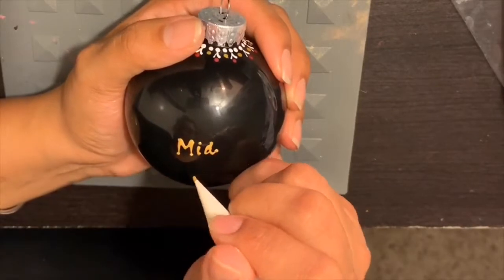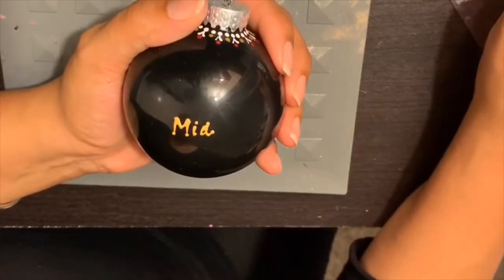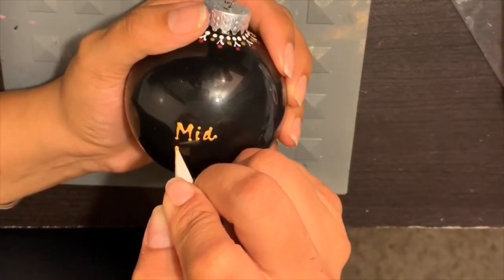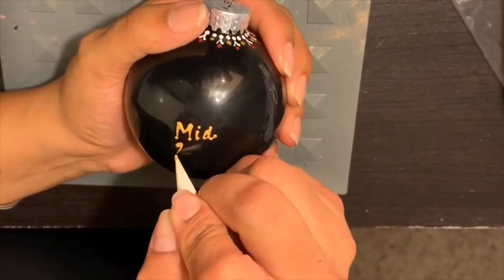This really adds a personal touch to any gift that you make. Here I'm using it on a glass ornament, but you could really write it on any surface of your choosing.